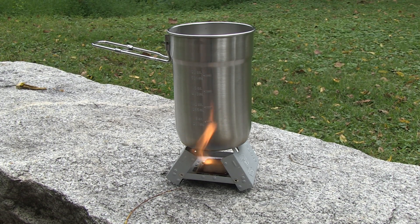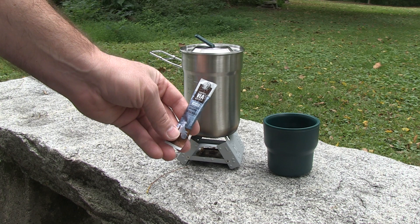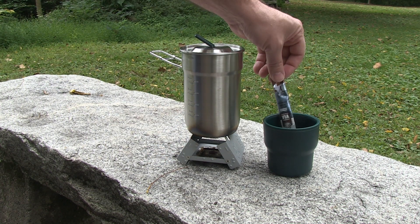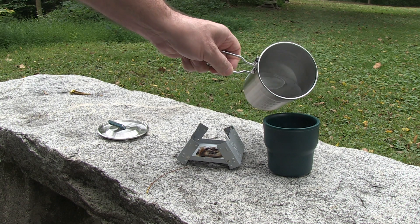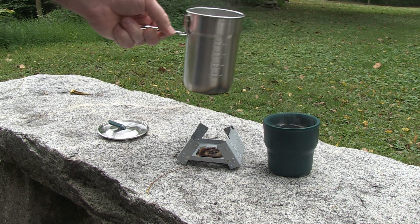Alright, we're going to make a cup of coffee here in just a second. I have some nice Starbucks instant decaf here, because even if you're out in the bush you can enjoy your coffee. I just pour that in there like that and take off my lid here — you can see that's boiling plenty hot. Just pour it right in and you're good to go.